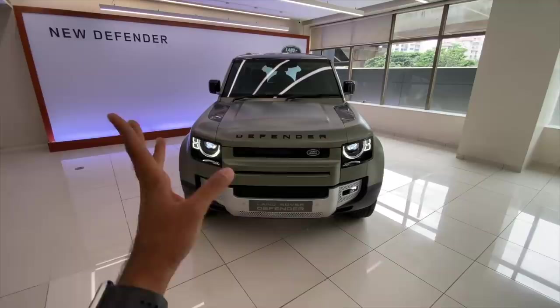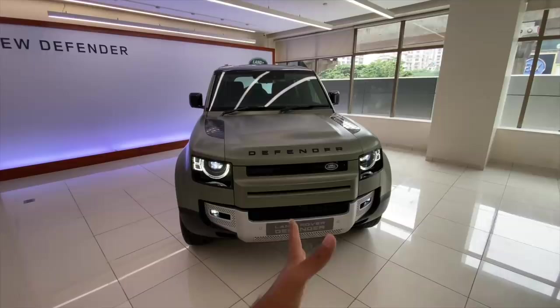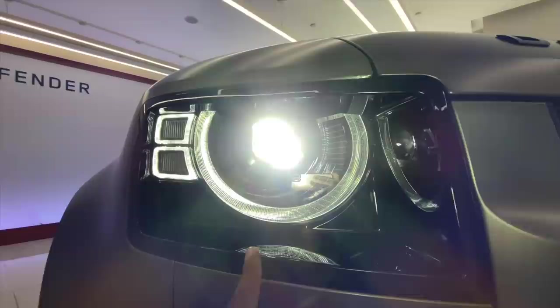The 110 variant is the longer wheelbase version of the Defender. The short wheelbase is the 90, and that is a 3-seater. This is a 5-door and the 3-door is also 5-seater. This 110 happens to be either a 5-seater, a 6-seater, or a 7-seater — you can just decide whatever way you want.